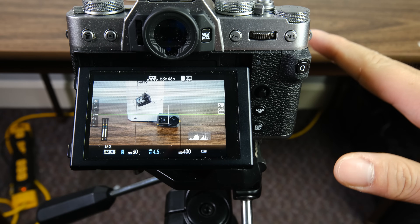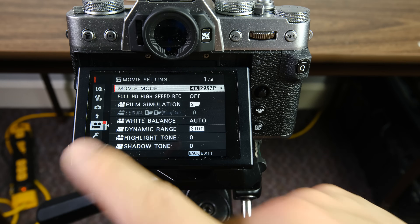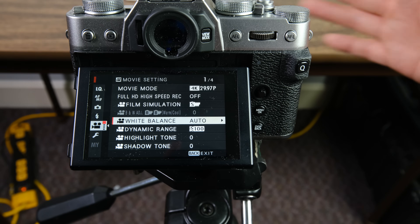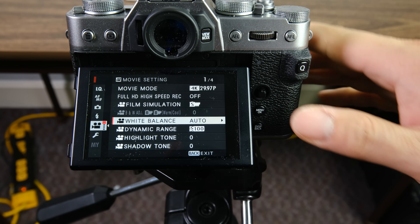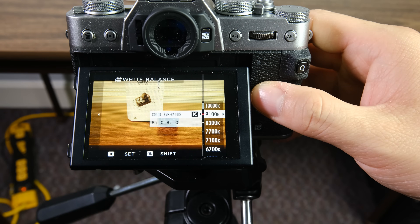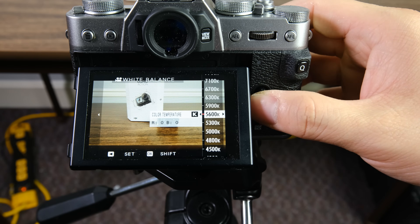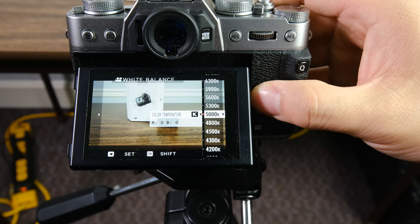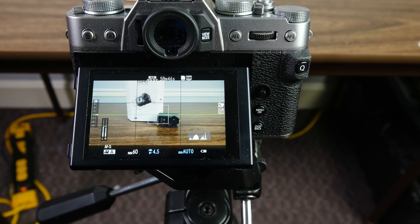The first thing we're going to talk about is the settings you want to configure just to get started with video. Let's dive into the menu systems. First thing you want to do is get out of auto white balance, because it really messes with you — especially if you have things moving in and out of frame, the white balance will constantly change. What I'd recommend is go into your Kelvins and set it to a temperature that looks good to you. Right now we're using daylight lights, so I usually go around 5,600 or 5,300, maybe even 5,000 if I want it a little cooler. With it set to 5,000, if I move my hand in front of the image, the white balance doesn't change — and that's super important for video.